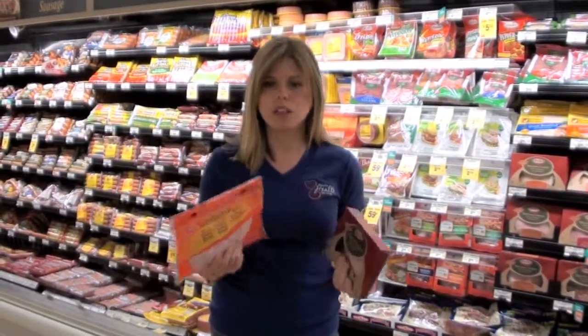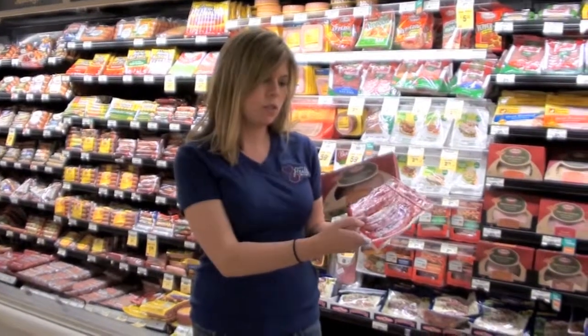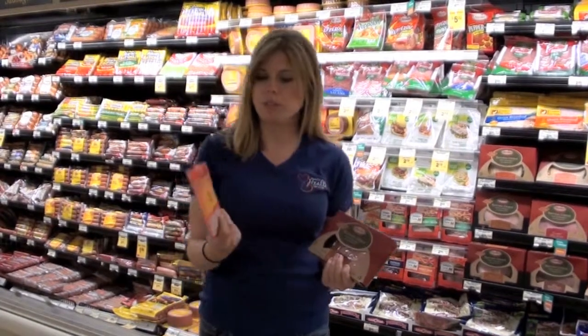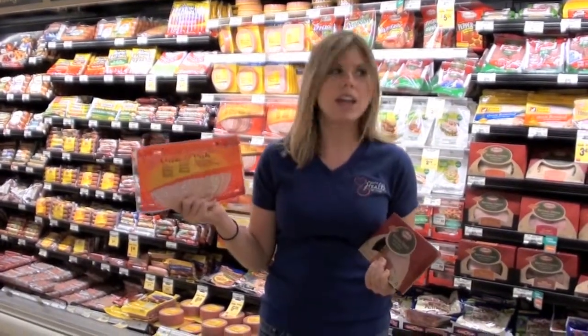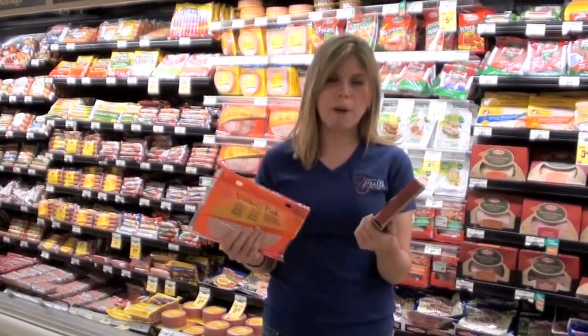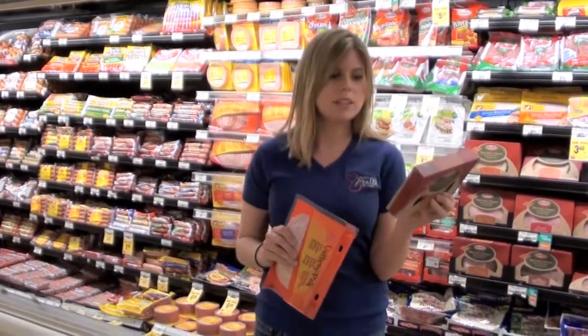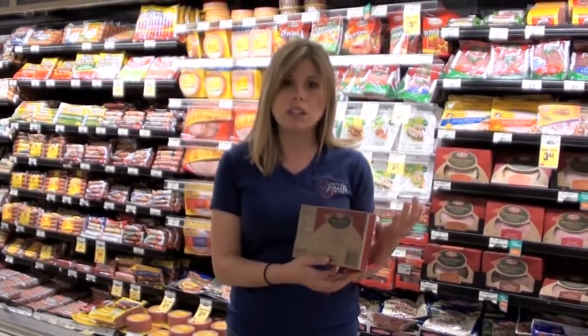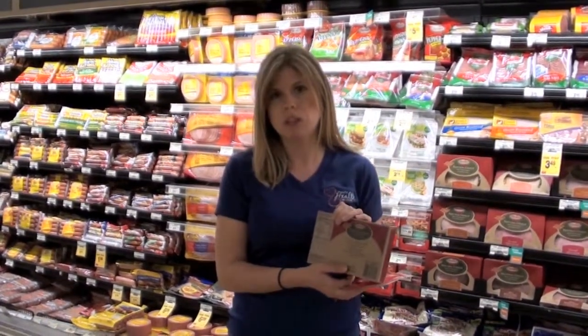A big buzzword when it comes to lunch meat is nitrates. If you look here at the ingredient level, you'll see sodium nitrate. What that does is it helps to preserve that nice, pretty white color and keep that color from leaching out. Better options would be the natural choice, because it specifically says on the product 'no nitrates' or 'no nitrates added.' Nitrates are a known carcinogen, which means they do promote cancer.